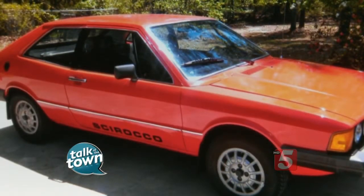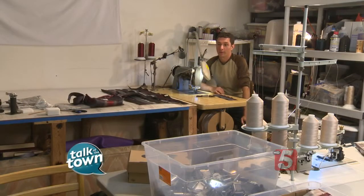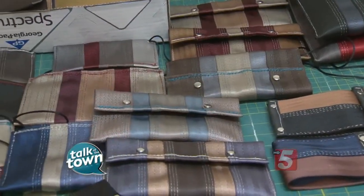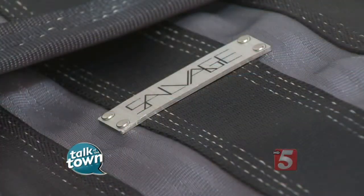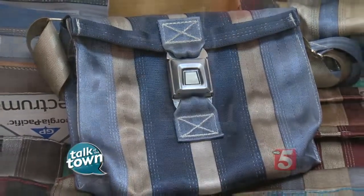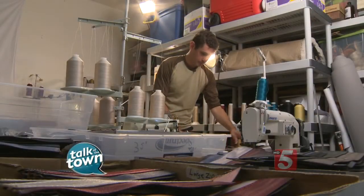Seatbelt laws weren't really enforced that much back then. I just want them to be really happy about what they bought. I want them to be able to be excited about what they have and be proud of it, enjoy the comments they get. It's great to be reassured that something you invest your well-earned money in will last. That's not so common sometimes today to find things that will last long enough to really get the money you pay for out of them.